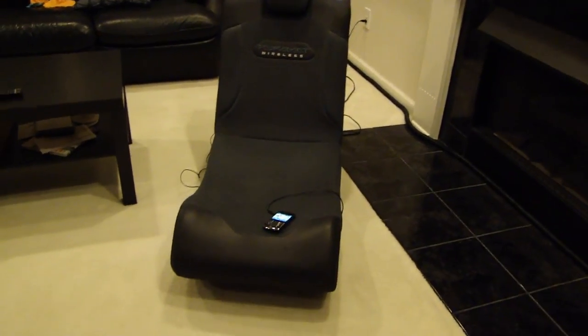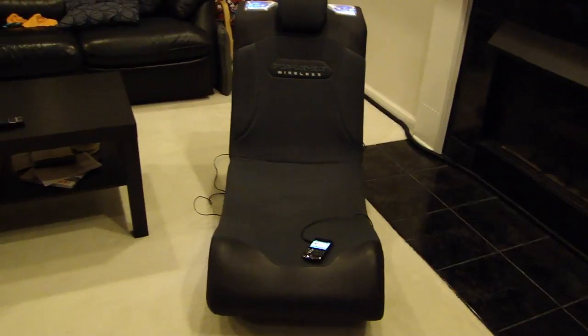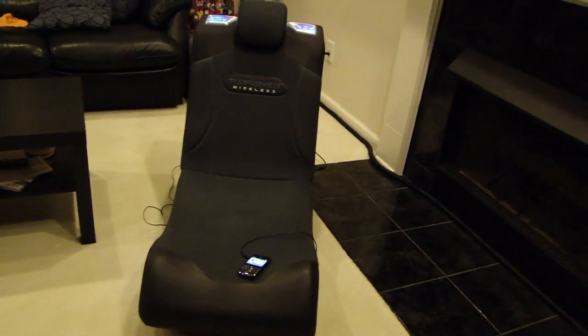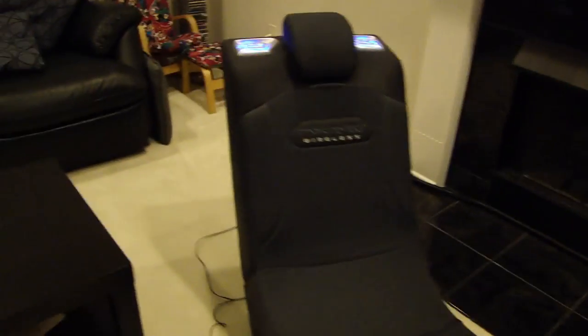Hey, this is Dial2Fast here, and recently I picked up two gaming chairs at a yard sale. I picked up two of these for $30 — that was a great deal, and they come with some pretty good features.